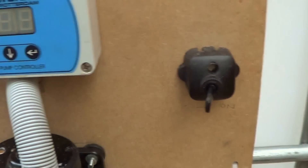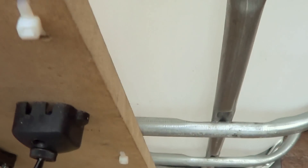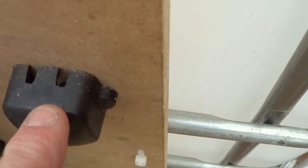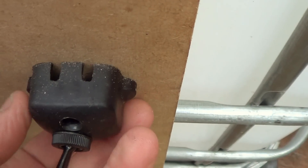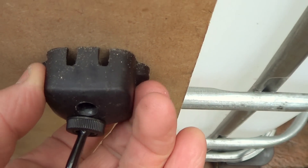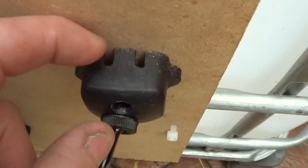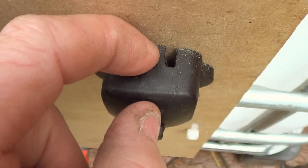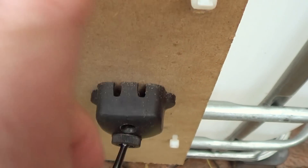I've got a switch there. If you find that the board thickness you use is too thick for your switch to go right through - now this part here, all that is, is the very end piece of an old pump. It's an old Plastemo pump, so I've just screwed that on, and that just gives the clearance there to be able to put the switch in. So the switch is inside there, and there's a hole drilled through for your wires to be connected at the back.